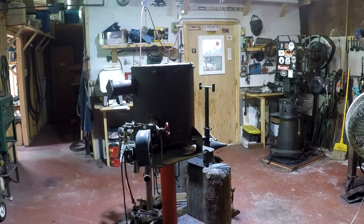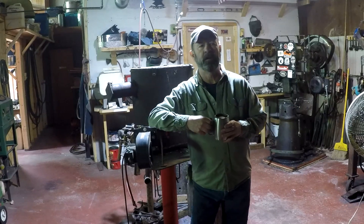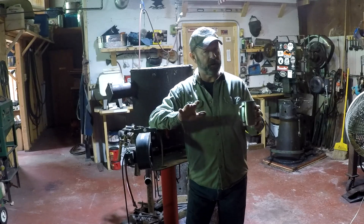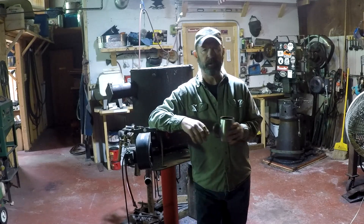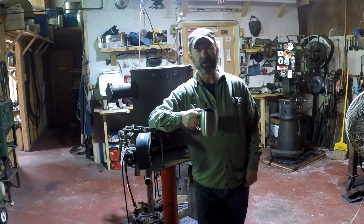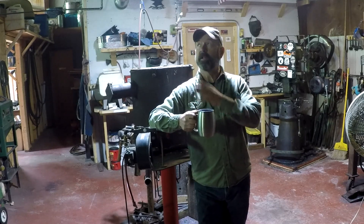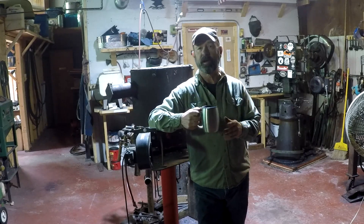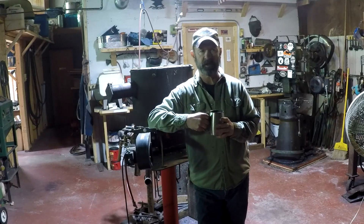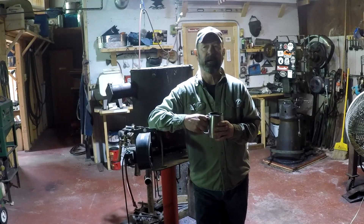Good morning, this is day after Christmas, December 26. This is just going to be raw footage — I'm not going to do any editing, it's not an orchestrated production, just impromptu. I thought I would do this — this is about forges and pressure and welding temps and that sort of thing. I just thought I would show what I do.